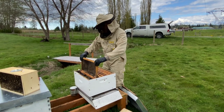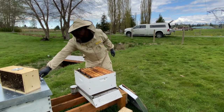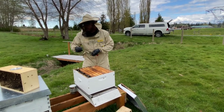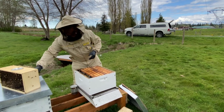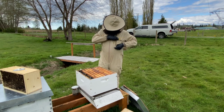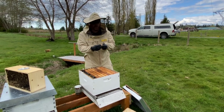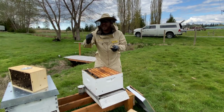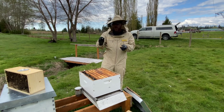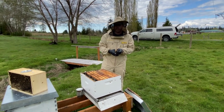The frames are in. We'll use the Leatherman to remove the cork on the queen cage and replace it with a stale marshmallow. This will increase the time it takes for the workers to remove her through chewing out the candy plug.